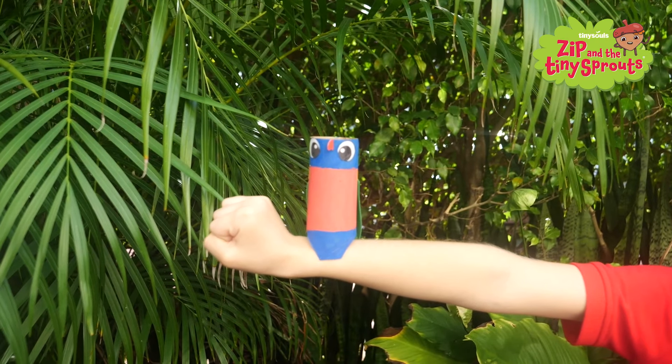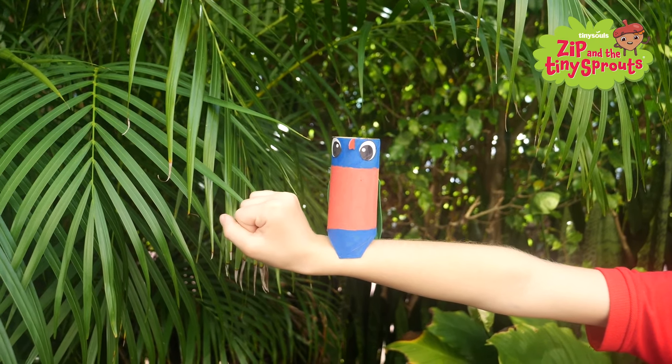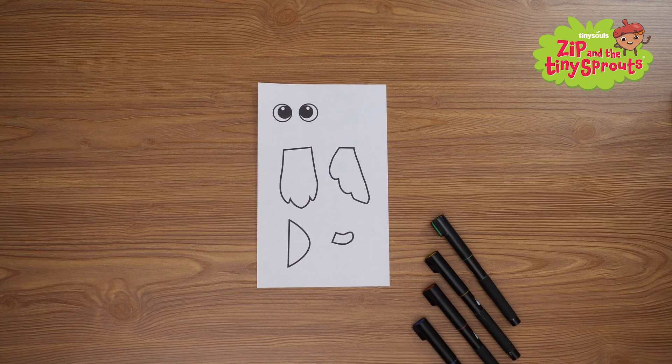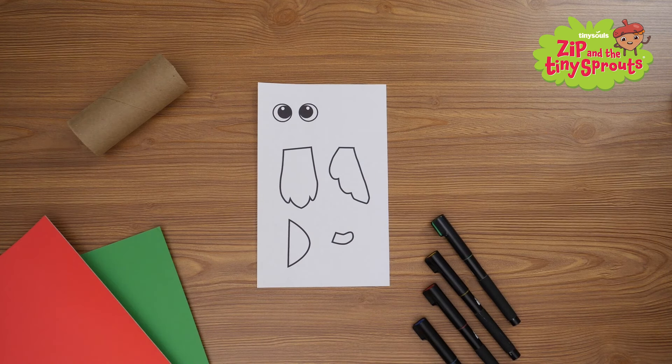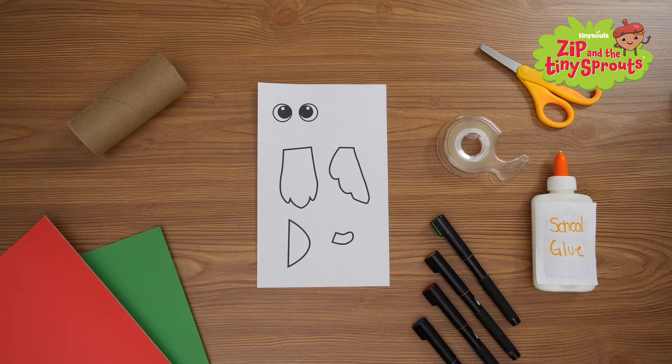Hi there! We're gonna make HUM's friend Perry the Rainbow Lorikeet. You'll need the printed template, paint markers, a toilet paper tube, construction paper, tape, glue, and scissors.